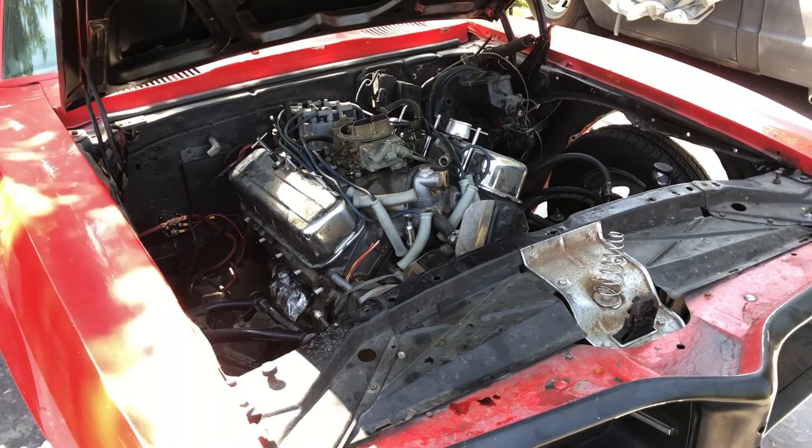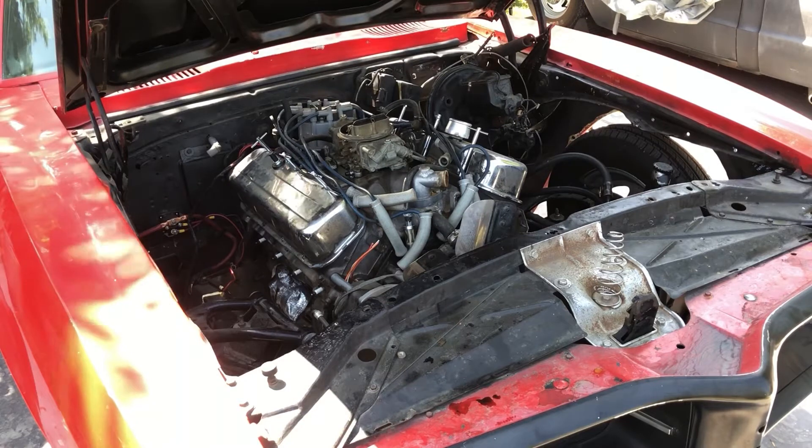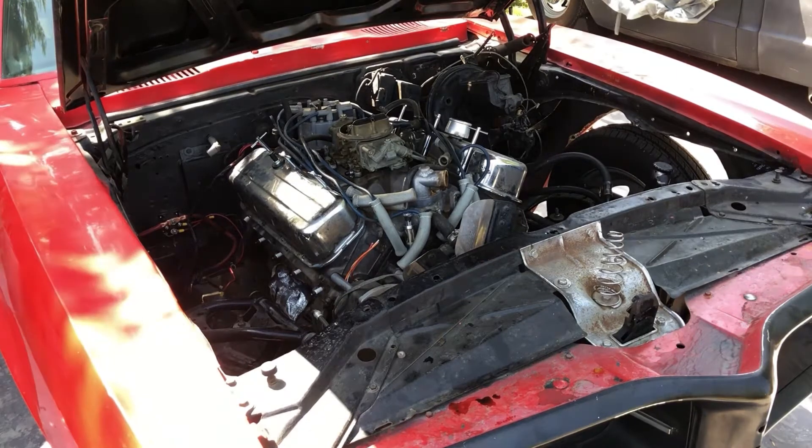All right, probably an hour later already and I pretty much removed everything. I don't know if I'm going to remove the transmission or keep the transmission on the engine and just remove it with the engine hoist. I'll see what's up right now.